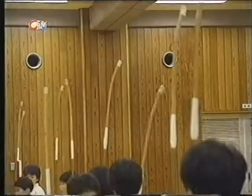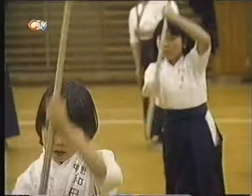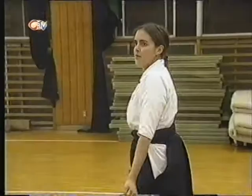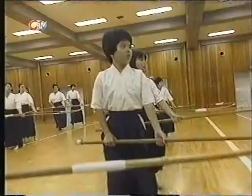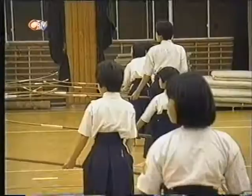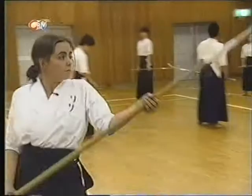In competitions the bamboo Naginata is used like the real one would have been by samurai warriors. You attack as though you are going to cut or slice your opponent. When defending you block or deflect the blows, which is what I need to concentrate on if I'm going to stand any kind of chance against Ayumi.